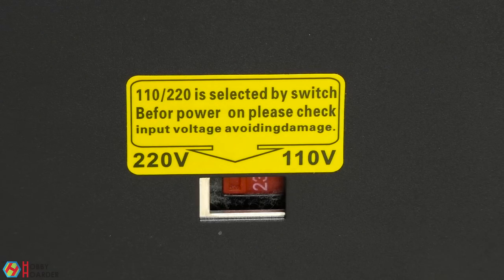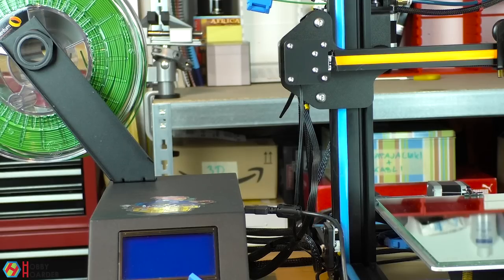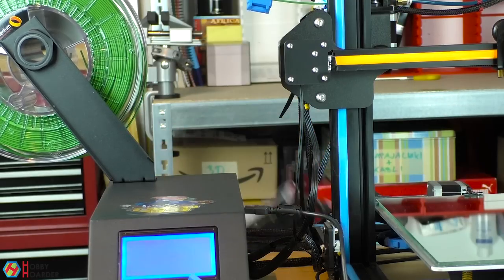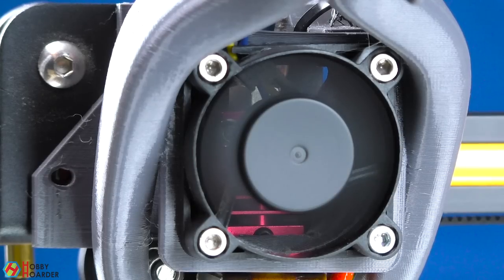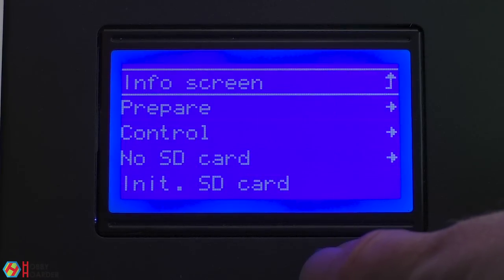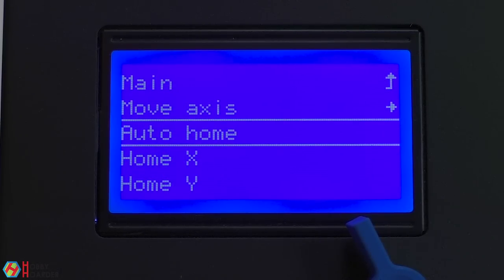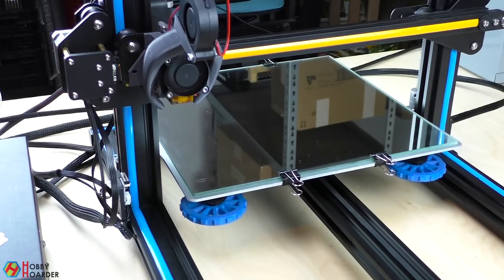If your printer has a voltage selector, make sure it's set to the correct position. If everything looks good, turn the printer on. After a few seconds, you should see your ambient temperature on the screen. On some printers, the fan turns on immediately as well. Let's see if all the motors and end stops are working — go to the menu and find the auto home option, it's called 'home all' on some printers. Both the bed and the hotend should start moving until they end up in the home position.